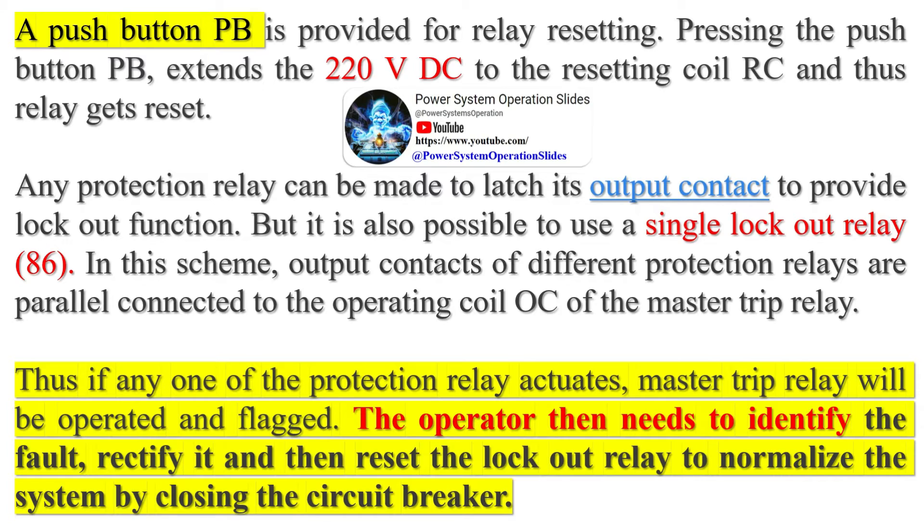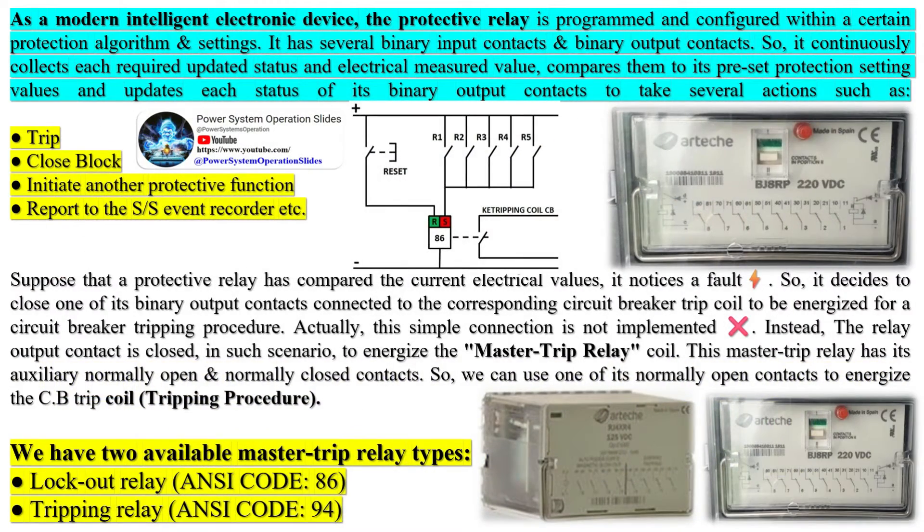That previous reason is the old-fashioned reason. With improvements, new CB trip coils don't draw these high electrical currents, so the original protective relay binary output contact can physically withstand the drawn electrical current. Traditional lockout relays are used by many utilities in electrical power transmission substations to trip and hold out of service a protection zone on the occurrence of a relay operation that requires inspection and/or repair before the zone may be safely placed back in service. A protection zone could be a transformer, a bus, a transmission line, a feeder, a static capacitor, or other power system element.